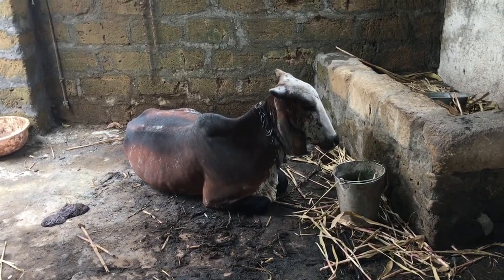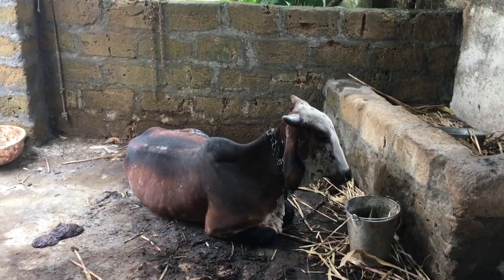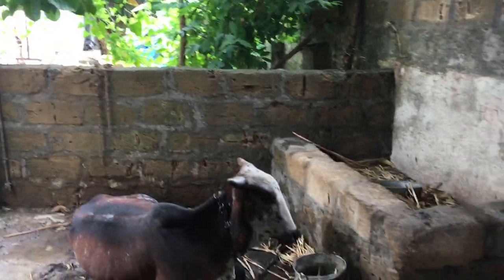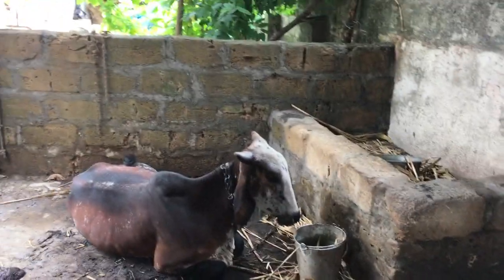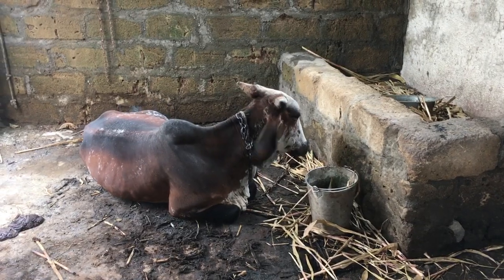She will recover, maybe in two or three days. It is a viral one — once you bear the loss, recovery starts. So how to get her recovered within a week — bye bye.